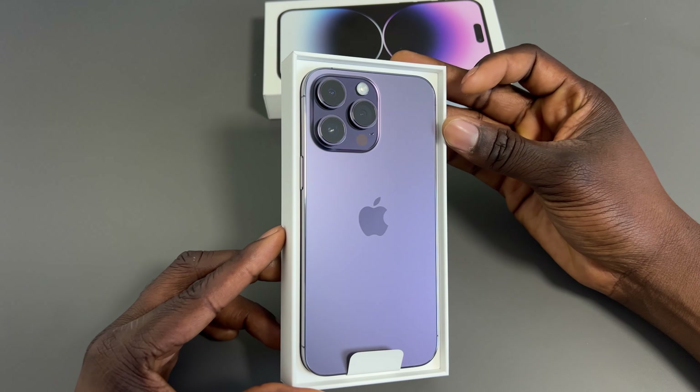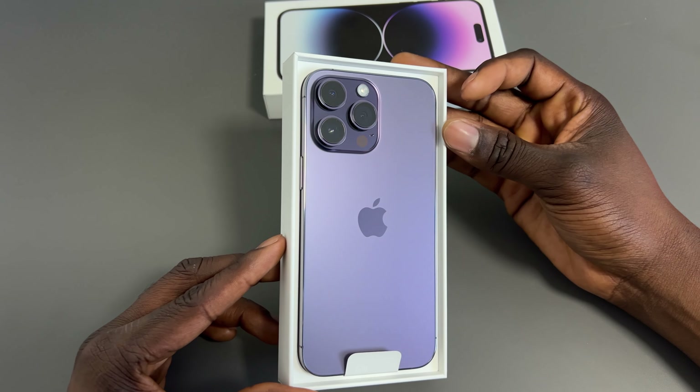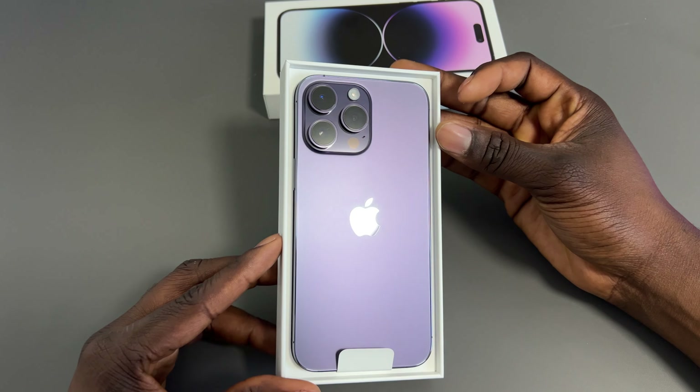Now I'm going to unbox it and see what you actually get inside. There's a tab up here and it shows you some information on the back if you're interested. It's got a new 48 megapixel camera, pretty much the same screen size as last year and the same design, but a few extra little features here and there.